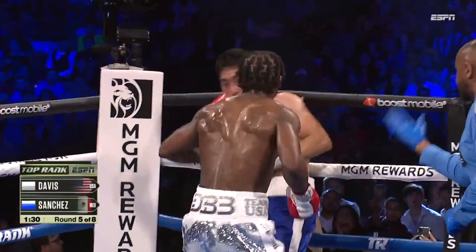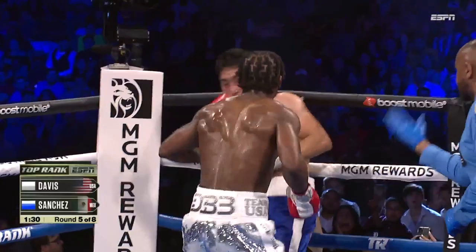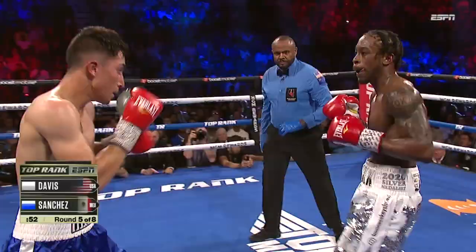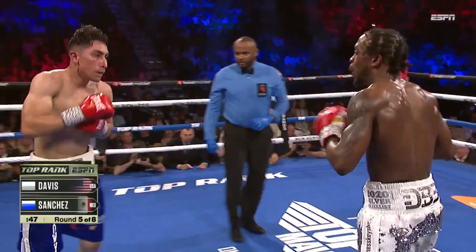Look at these body punches, and look at this attack from Keyshawn Davis. Big shot, rings in. Goes up top, now to the body. Time and again, so accurate against Sanchez. Doubled up that hook, and now gets to the inside. He has been dipping to the body, comes with a right uppercut. Sanchez is in trouble. Gets snapped back with a right hand.